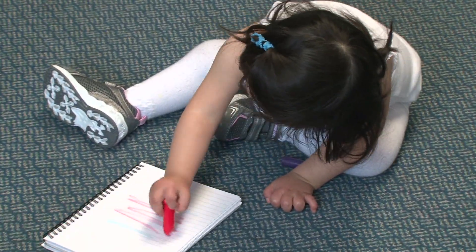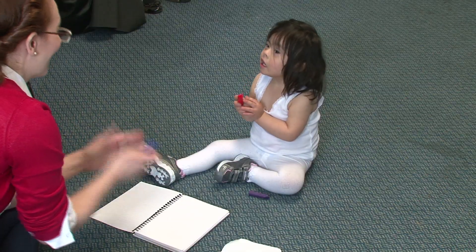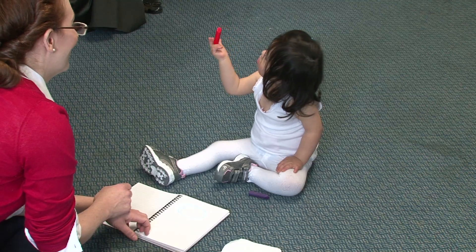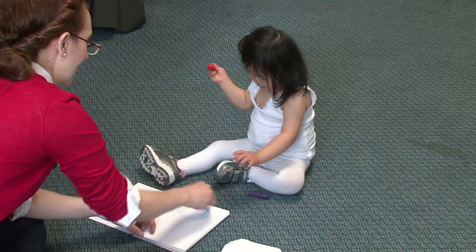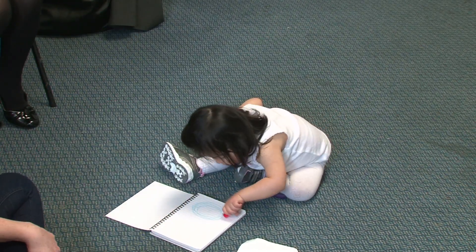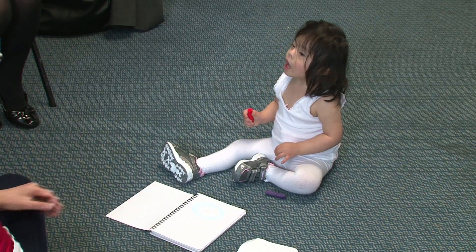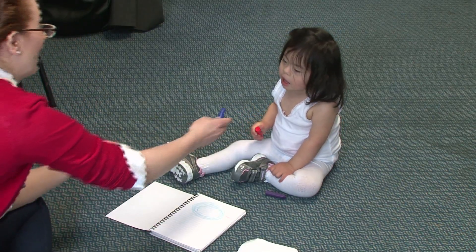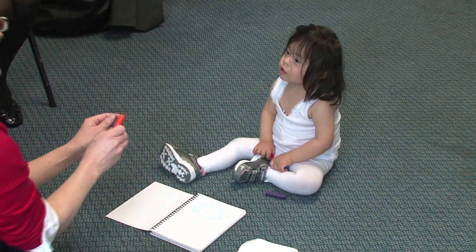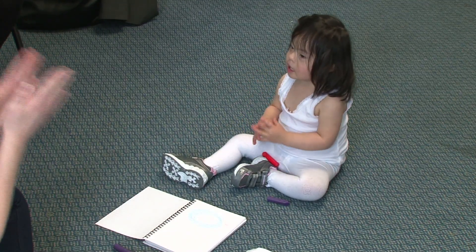That's it! Well done. Good girl. Well done. What about like this? Esmeralda. What about like this one? Can you do one of those? With that? With your red one? Good girl. Well done. Well done. That's very good. How many of these can you hold in your hand? Would you like another one? Oh good girl. Would you like to hold another one? Well done.